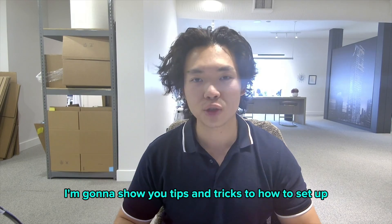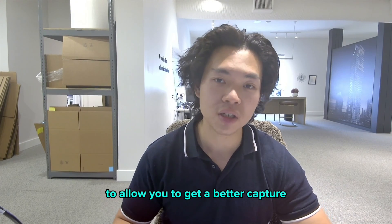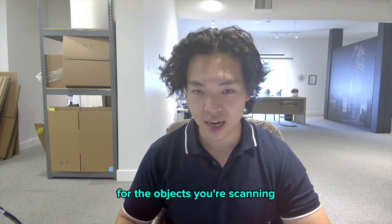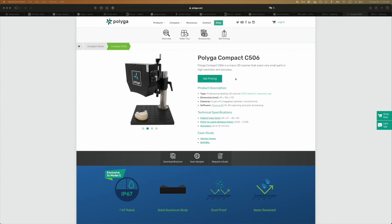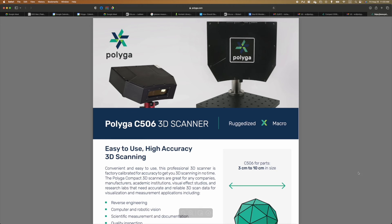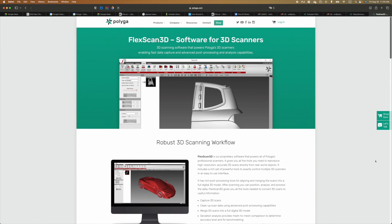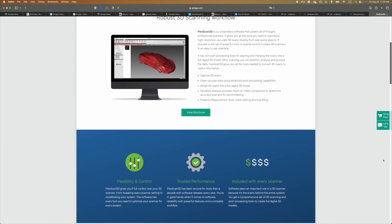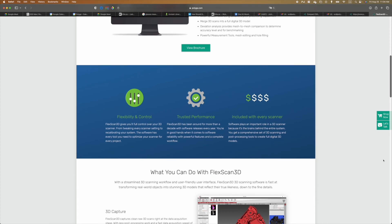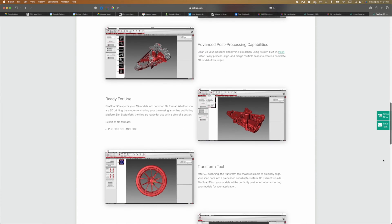I'm going to show you tips and tricks on how to set up easy shots for 3D scanning, as well as post-processing tips to allow you to get a better capture. Our C506 is a macro scanner with accuracy up to 12 microns, and we're using our proprietary software FlexScan3D to do the captures. If you wish to learn more about these products, make sure to click the link in our description and check out our website. Let's get started.